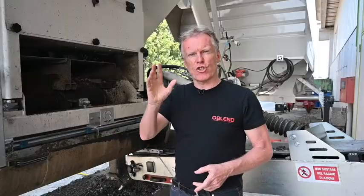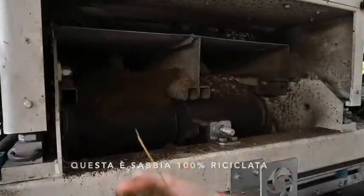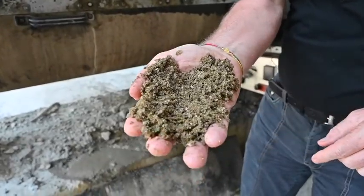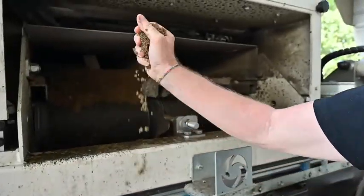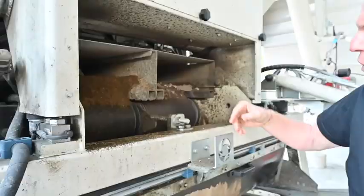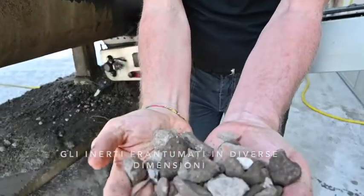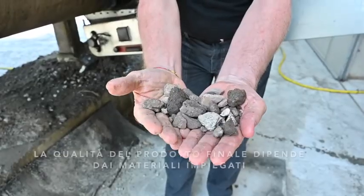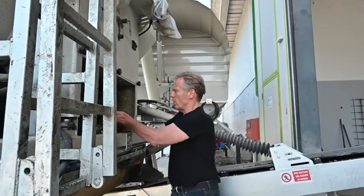This plant has two separate hoppers and two aggregate belts. This is the material the customer is using — recycled sand with a lot of glass in it, but 100% recycled. One of the problems with sand is humidity; this sand is quite humid, so they have to take that into account when producing concrete. The crushed aggregate is of very mixed size, and there's quite a lot of other material in it as well. The quality of the end product is always dictated by the quality of the materials you're putting into the concrete itself.